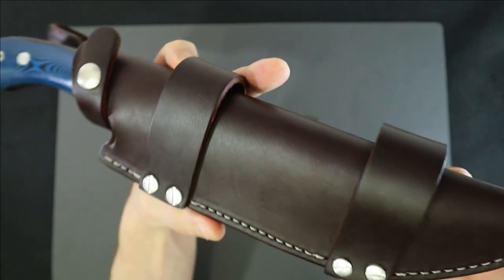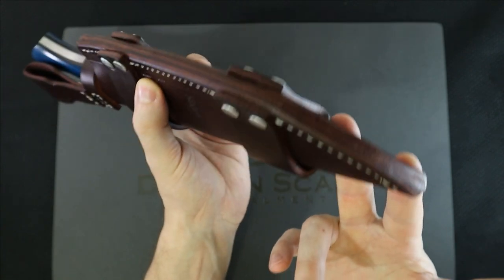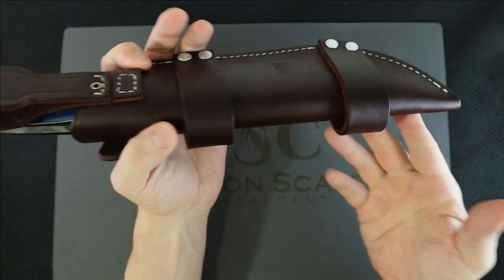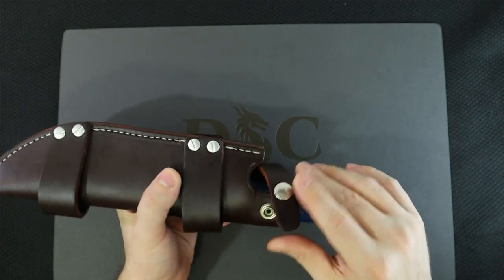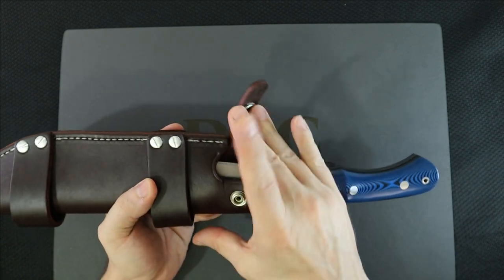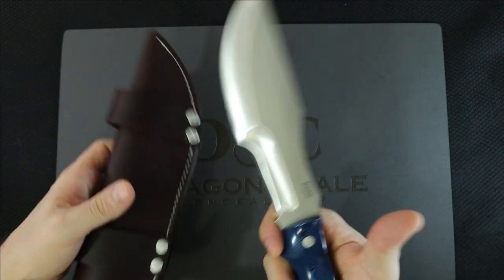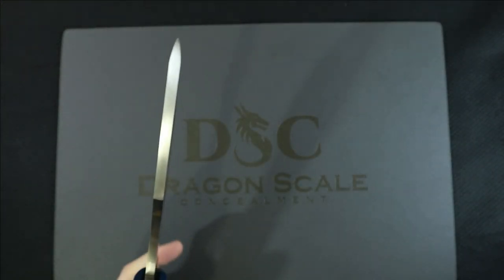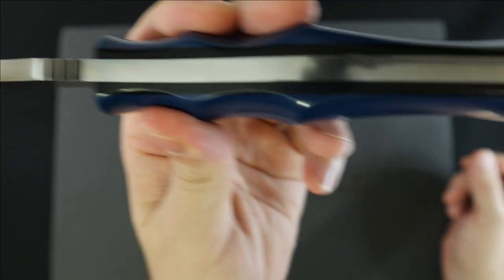This is the leather sheath the Bark River comes with. As far as leather goes, it's good-looking, though the lines are a bit off and it's bulky. You can wear it vertical or scout style. One thing I do not like: when you deploy the thumb strap to remove the knife, you're going to be cutting along that strap, so you have to get it out of the way. And here we go — this knife is a beast. You've seen trackers before.